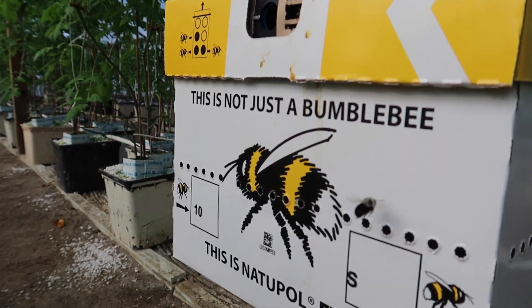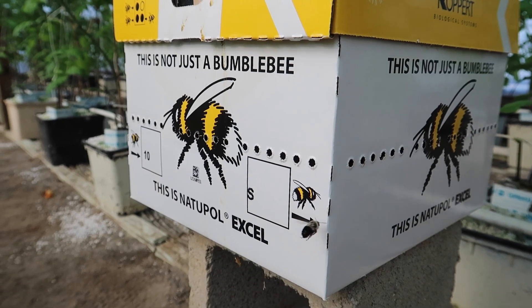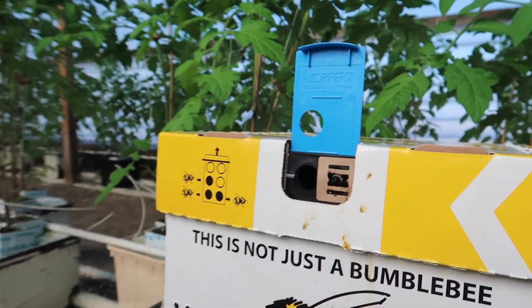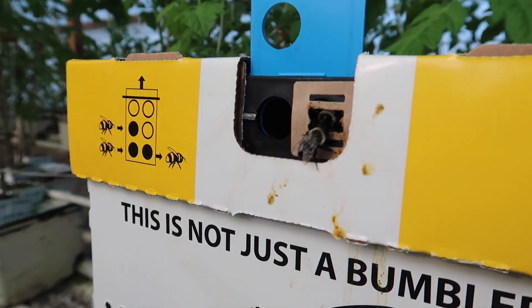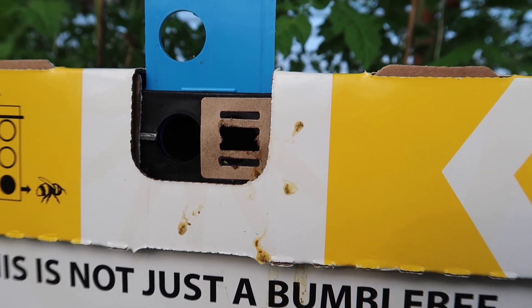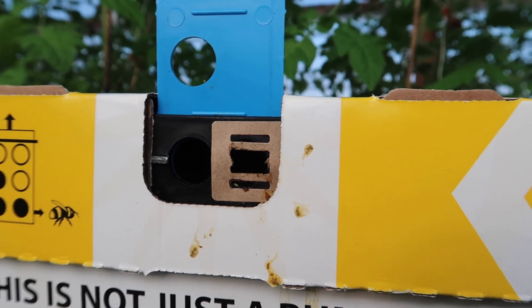This bee acts like he's lost — he doesn't know what he's doing, he's trying to enter the wrong place. Here's a bee getting ready to exit; that's probably a soldier bee ready to attack me if I get too close. For some reason they entered through the exit, which is not normal. I don't know why he's doing that — he's supposed to go in on the left.